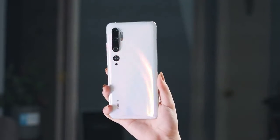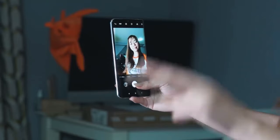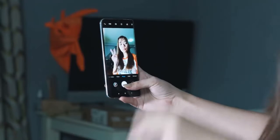Hey, what's up guys, welcome to my channel. I'm back with a new video. The Xiaomi Mi CC9 is set to launch within a few months and we have lots of new information today.